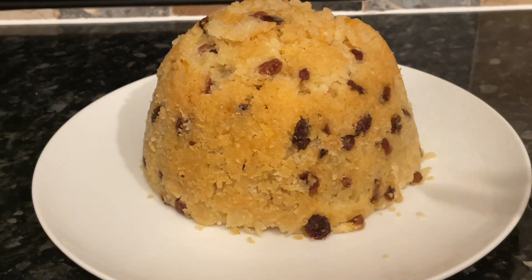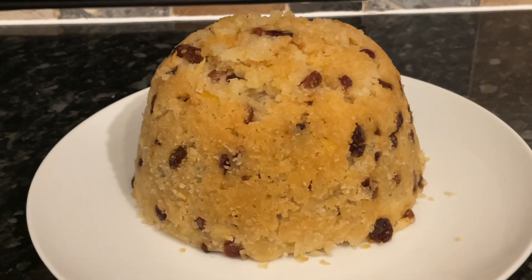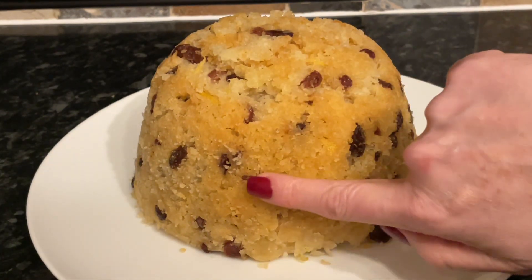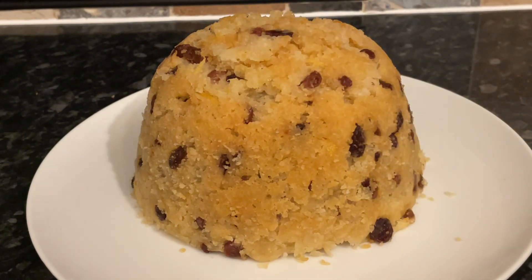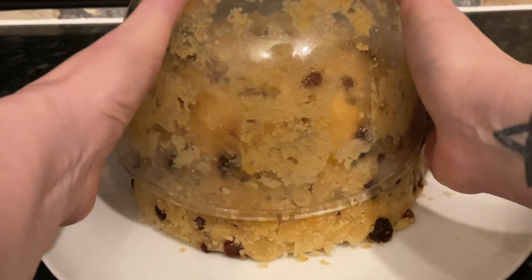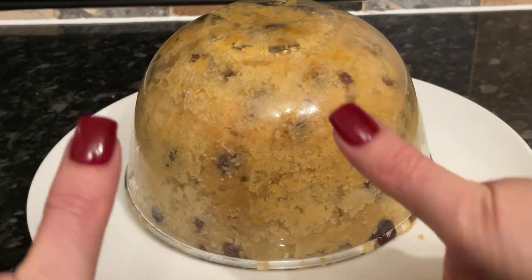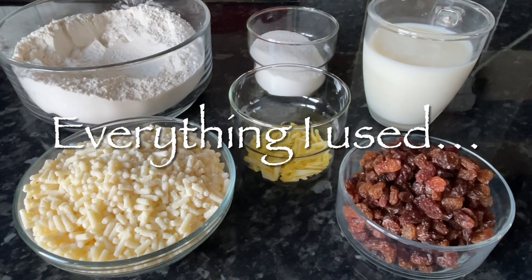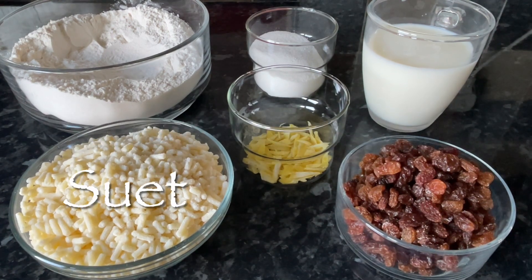I'm going to be using suet because that's the most traditional, but if you can't find suet — because I know that it's a nightmare to find in other parts of the world — you can use something like lard or even butter. But if you can get suet, then definitely use that. I'm just going to run you through the ingredients and all of the quantities will also be underneath in the description box if you want to check that out.